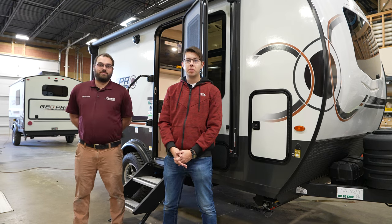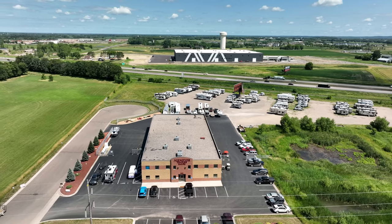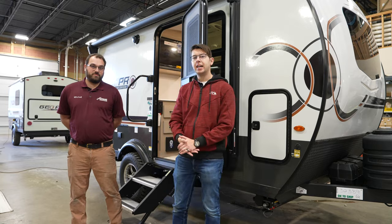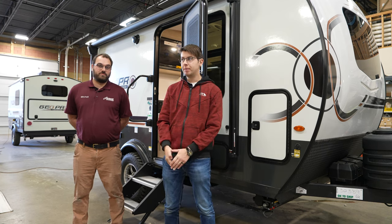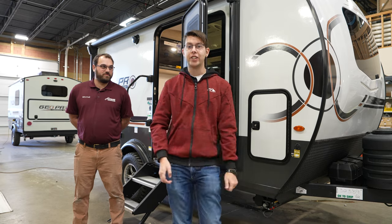Hey guys, it's Matt from Infinite Explorers and today we are at Neumeier's Trailer Sales in Albertville, Minnesota. We're going to be checking out the Rockwood G15 FBS pull-behind camper. And Mitch is here, he's going to give us a tour of everything and we'll start with the exterior first.